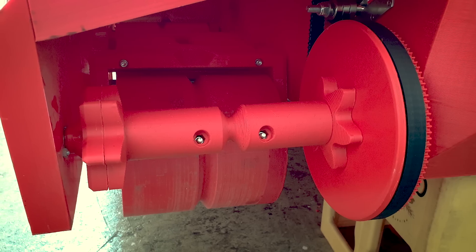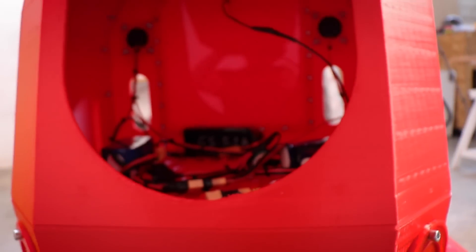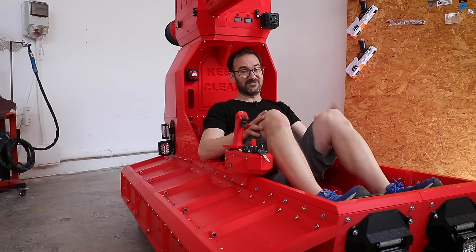I swapped the rear traction sprockets for smaller ones to get more torque. Did a lot of boring wiring — a lot. And I even properly wired the cutoff switches so I can kill the batteries while I'm riding the tank. Very important.